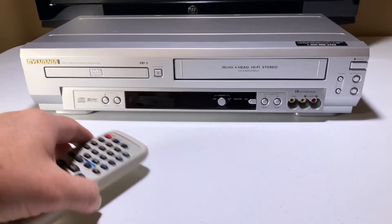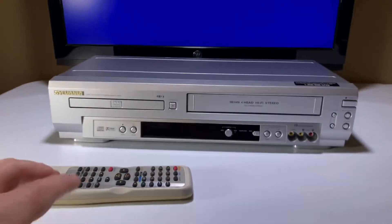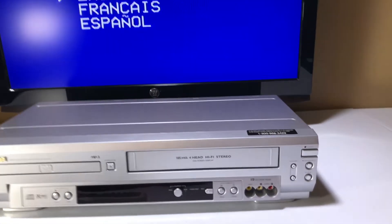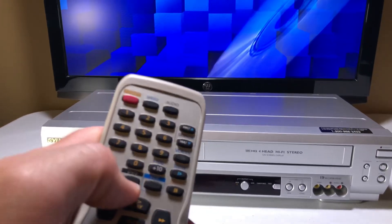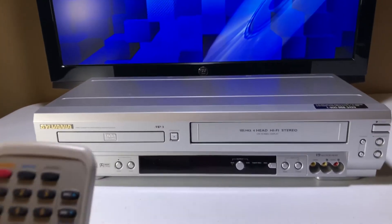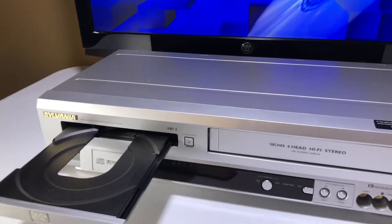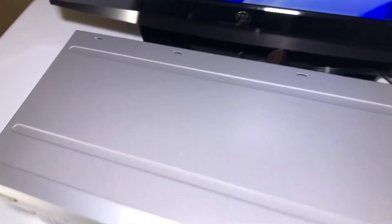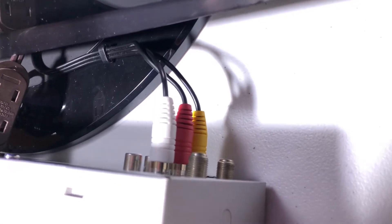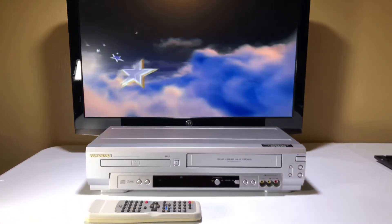Let's go ahead and turn it on. There we go. It's dim, just a little small. So we have the on-screen display now. We're going to test the DVD side first — that's why I always like to do these. I got it connected via standard audio video cables, RCA cables, to my high definition TV. Keep in mind that DVDs and VHS are standard definition.